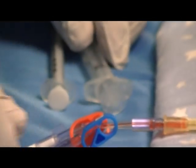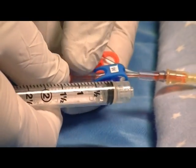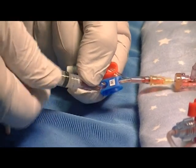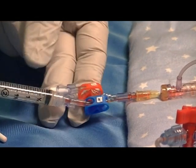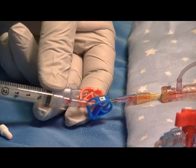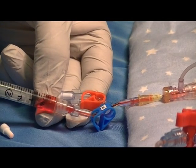Re-clamp the waist clamp and attach the 3ml aspirating syringe to the waist side. At this point, draw 0.5ml of clearance blood into the waist syringe.